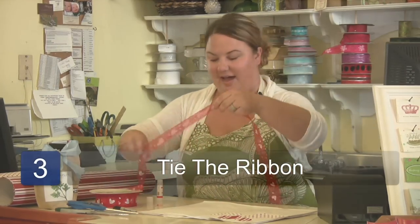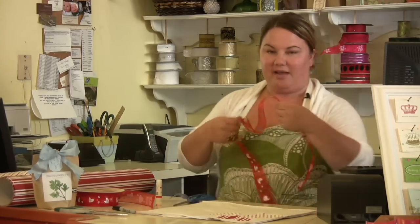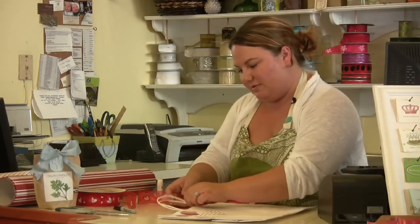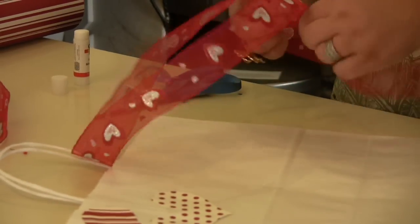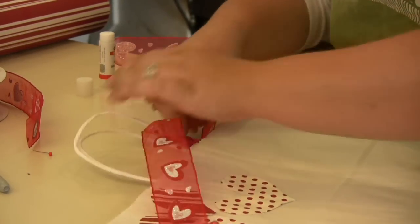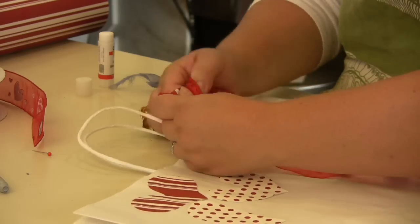I'm going to cut off a piece of that and we'll tie a bow on the other side of the bag, just to the front handle. Just a normal shoelace bow.